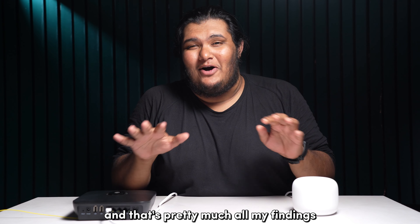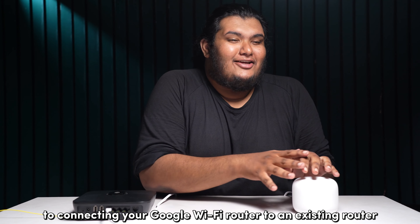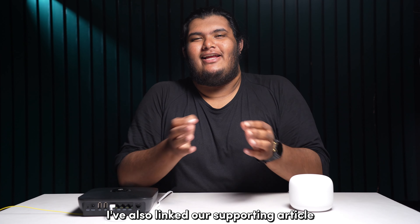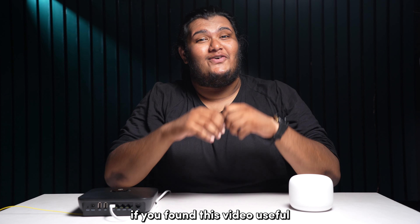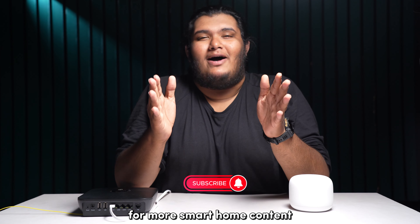That's pretty much all my findings and possible alternatives to connecting your Google Wi-Fi router to an existing router. I have also linked our supporting article from our website blingbling.com for a more in-depth read. If you found this video useful, do give us a thumbs up and subscribe to our channel for more smart home content.